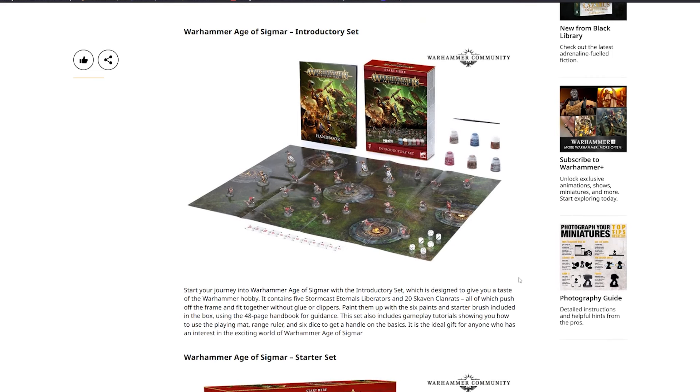Start your journey into Warhammer Age of Sigmar with the Introductory Set, which is designed to give you a taste of the warhammer hobby. It contains five Stormcast Eternal Liberators and 20 Skaven Clan Rats — all push-fit, no glue or clippers needed. Paint them up with the six paints and starter brush included, using the 48-page handbook for guidance. The set also includes gameplay tutorials, a playing mat, range ruler, and six dice.